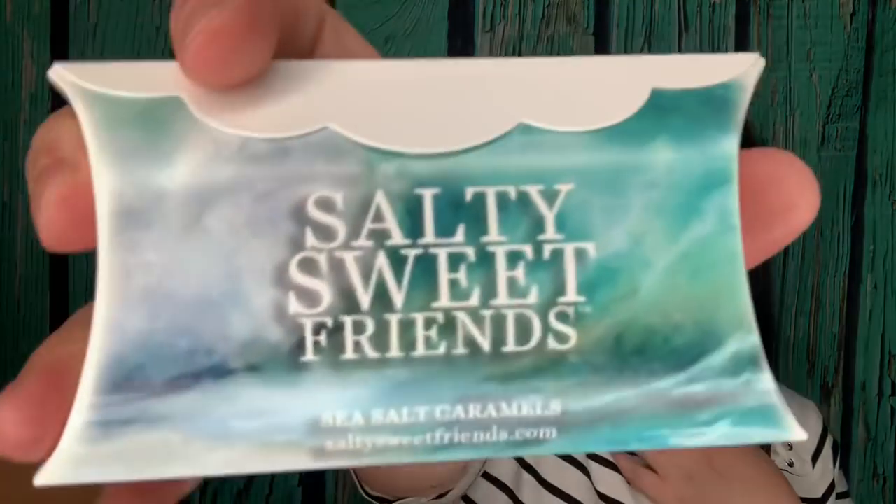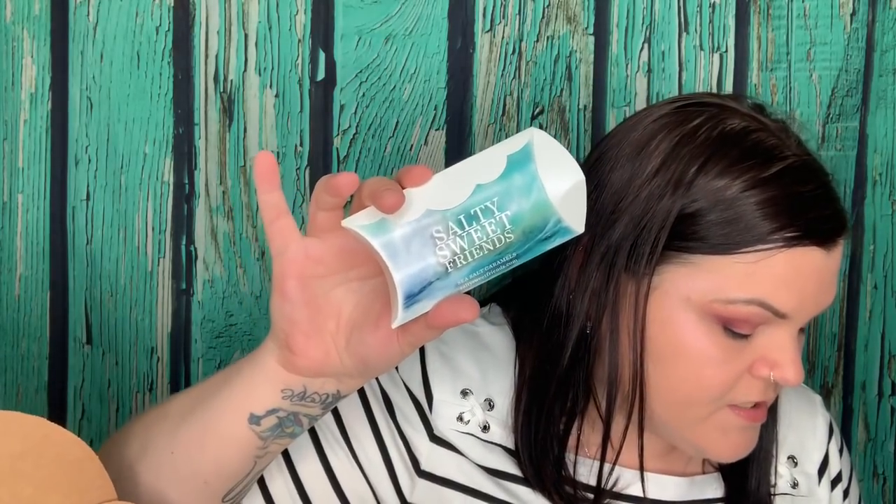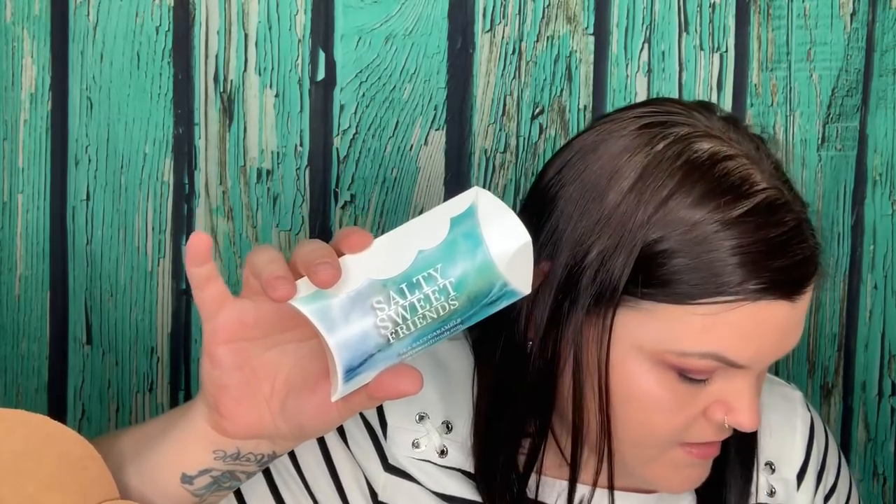One more item in here — salty sweet friends — sea salt caramels! And look at that packaging, that is gorgeous. So this is valued at $8. Let these gourmet confections delight your taste buds and inspire daydreams of a holiday to the Mediterranean Sea. This tasty three-piece set features a sea salt caramel as well as dark and milk chocolate-covered sea salt caramels. This is the perfect sweet and salty combination to make you say, oh yum.